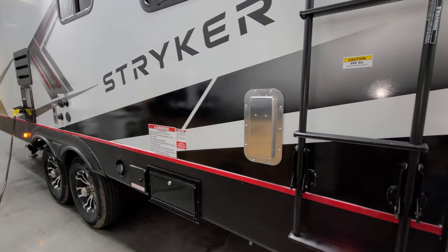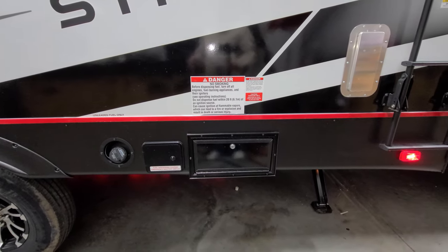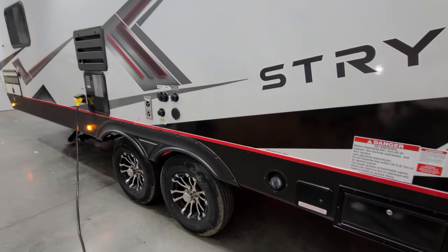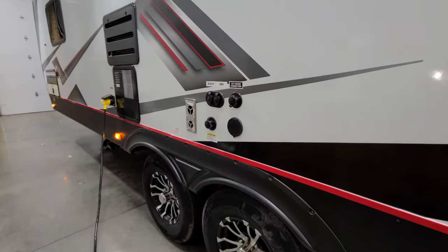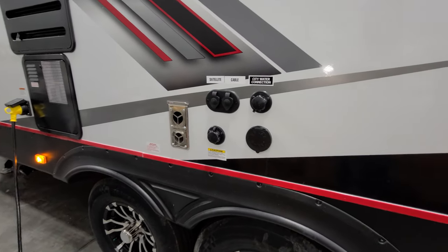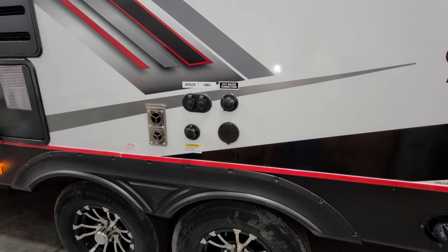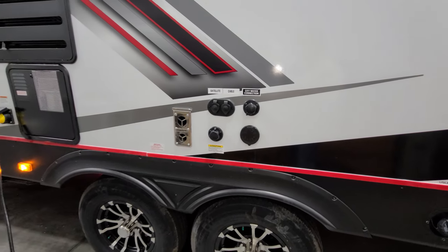Down below on this side there's another vent for fumes, and here is where your fuel pump station is — you fill up your gas tank here and have your fuel switch on/off with gauge and fuel pump. There's a little docking station area: black tank flush, city water inlet, a spray port with a blue coil hose — great for hosing off a muddy razor or four-wheeler before loading — cable and satellite inlets, and your furnace exhaust.